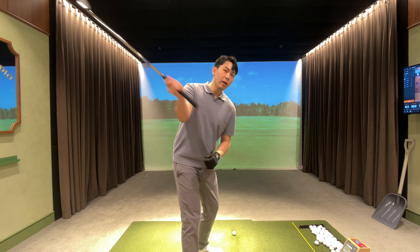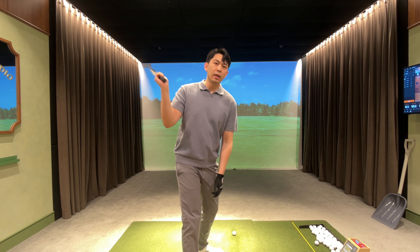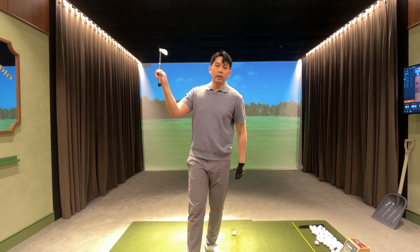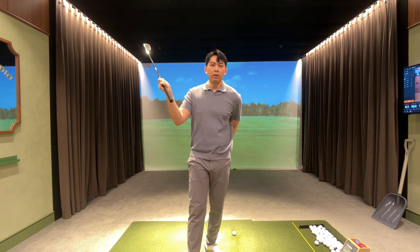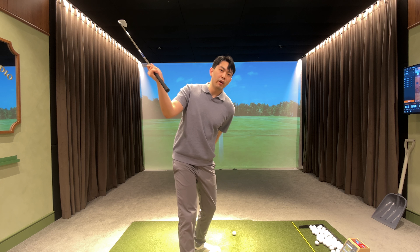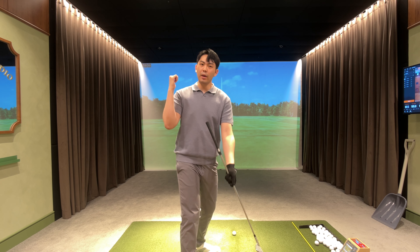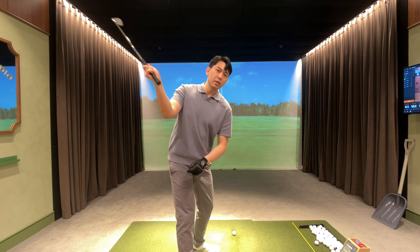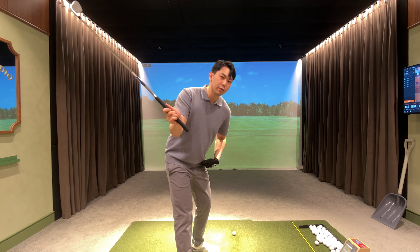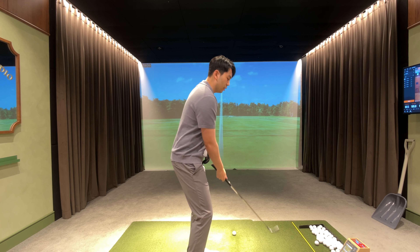From the top of the backswing, every golfer is going to have their butt pointed at around 1030. If I over-rotate and get into that position, my rear end is pointing around 12 o'clock. So from a normal golf swing, my rear end is going to point towards around 1030. All we want to do is from this position, push our butt back into that 1030 direction around an inch or two centimeters.